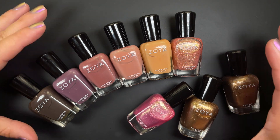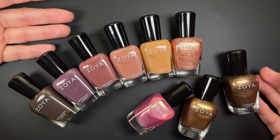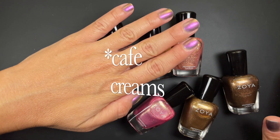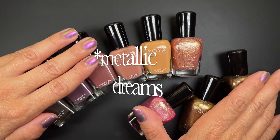Hello guys, welcome back. As you can see, Zoya released more polishes. We have two things: the Cafe Dreams collection made up of six polishes, and then we have the Metallics Dream Trio.